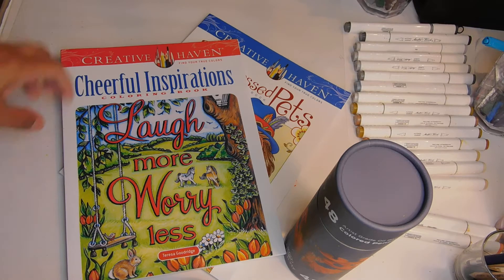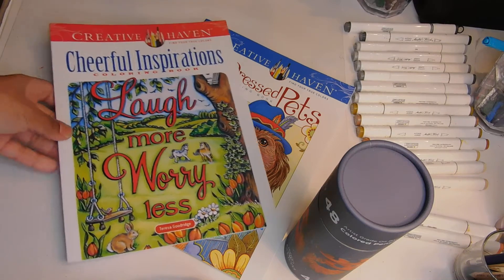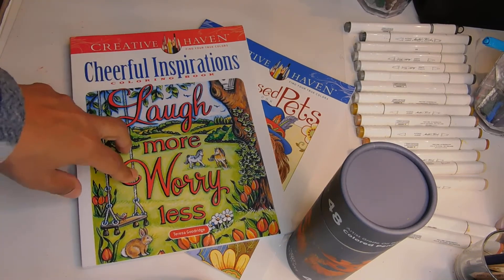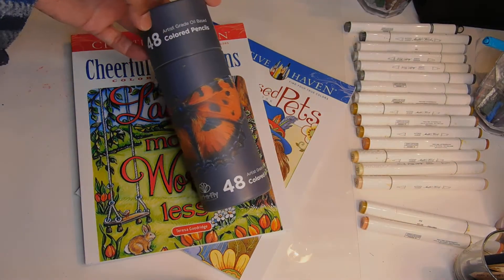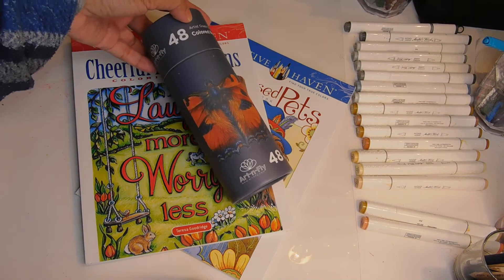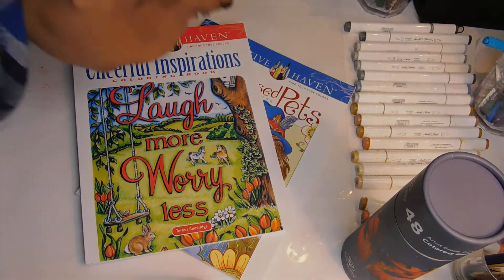I got these two new books for Christmas — Creative Haven books, they're great. Let's take a look at them. I've also got a 48-count of the Art and Fly pencils, so we'll see how those go as well.